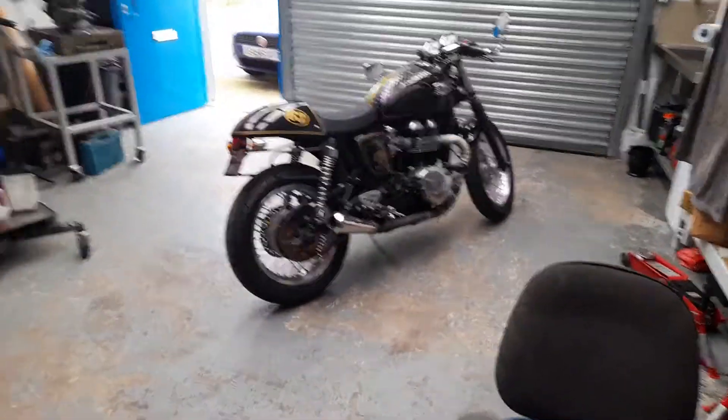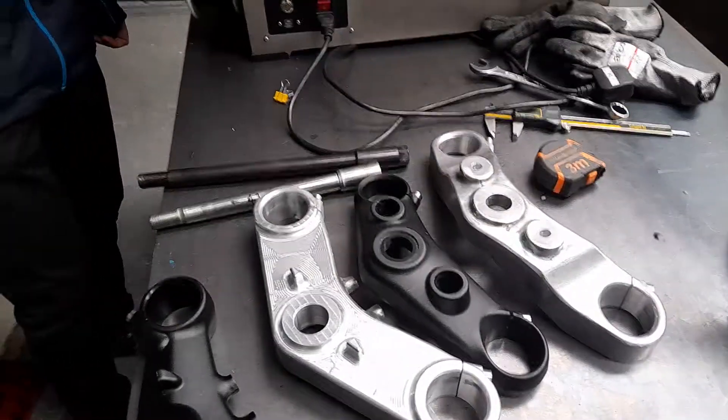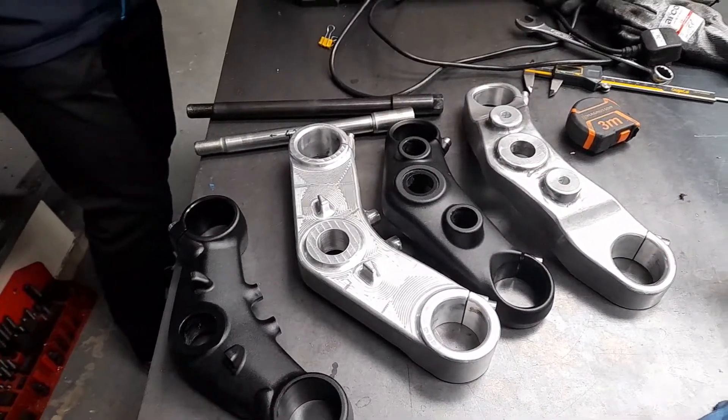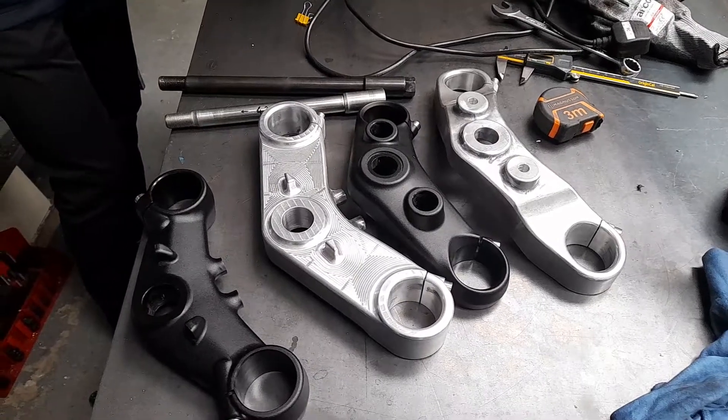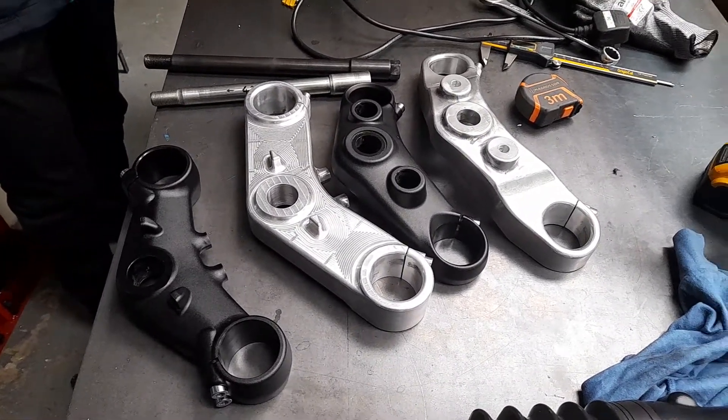That's one of the legs and it's not going on that bike, but good job. Anyone wants any, you can always contact us through the comments on the YouTube channel.